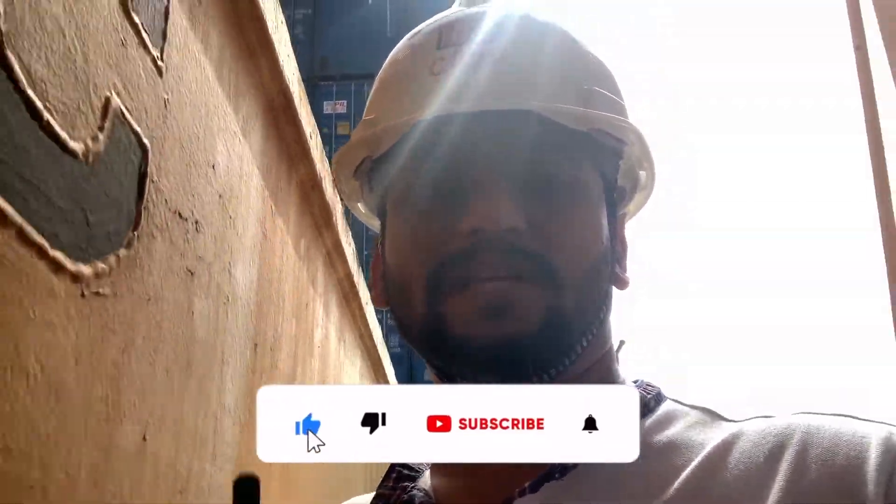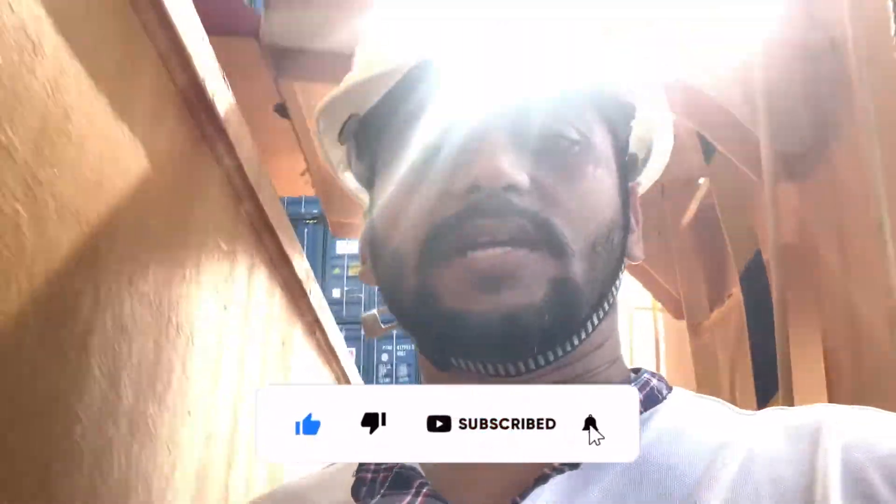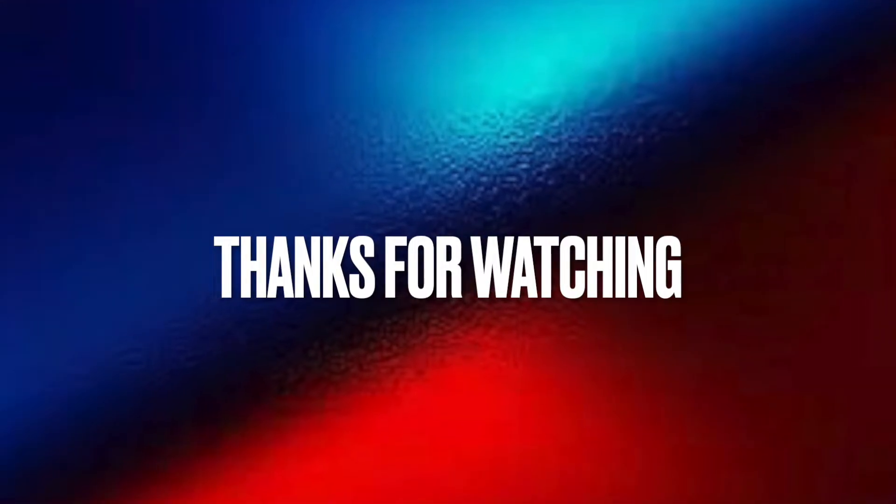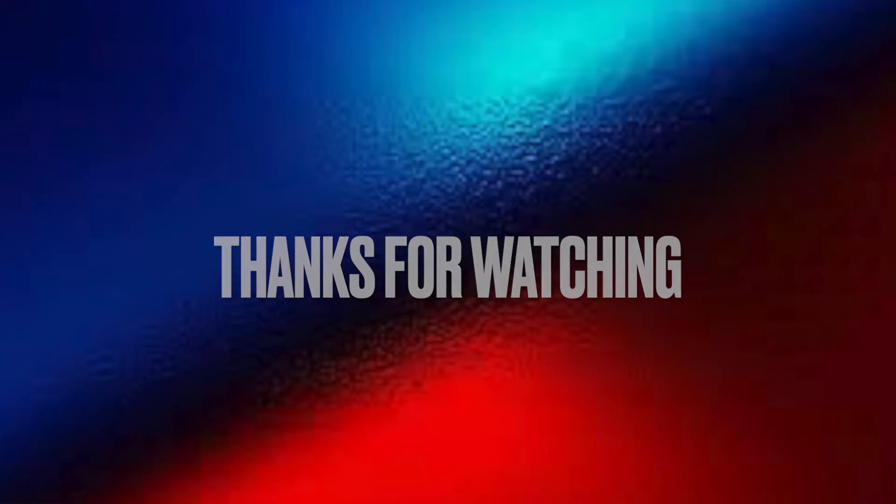I hope you liked the video. If you did, please give a thumbs up, subscribe to my channel, and share with more friends — it will help me grow my channel. See you in the next video, bye bye.